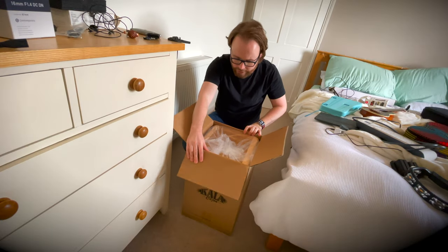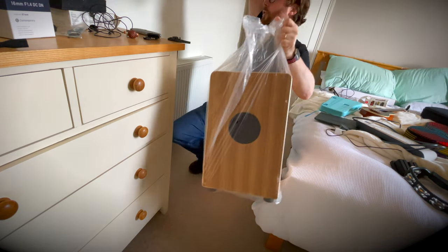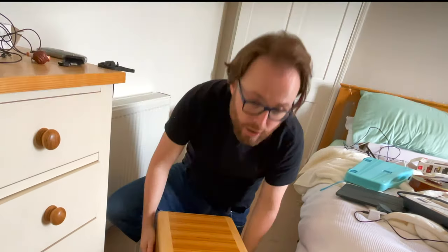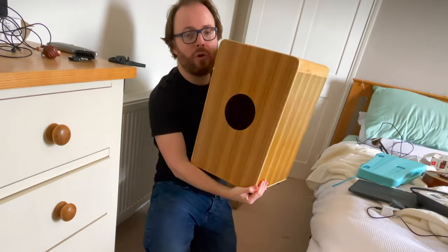Oh wow, let's take this out. Let's discard the box. If I am not very much mistaken, this looks like a cajon. Yes, it is a Carla Zebrawood cajon. Here is the sound hole — hello!